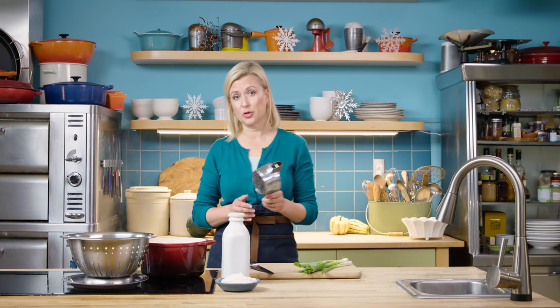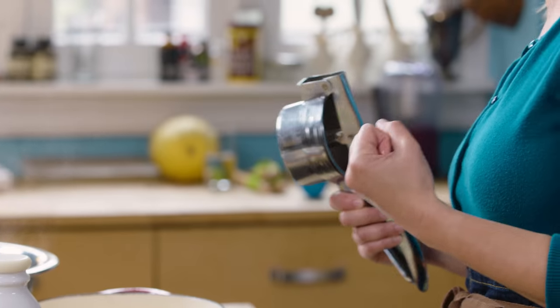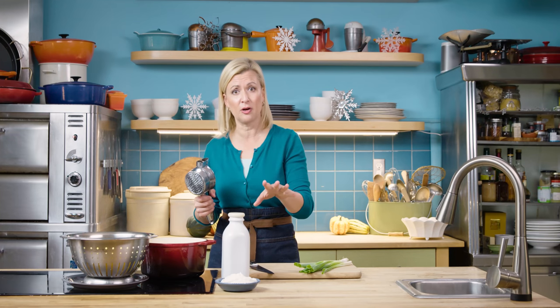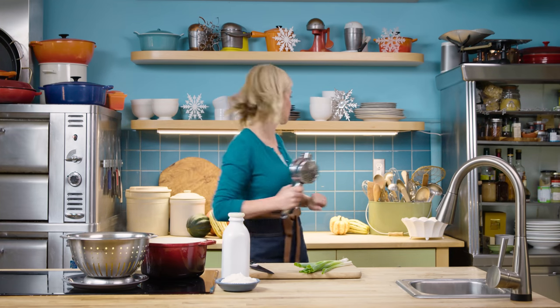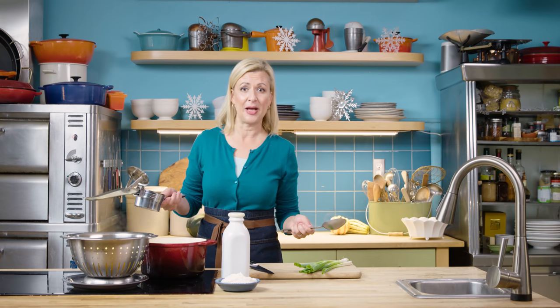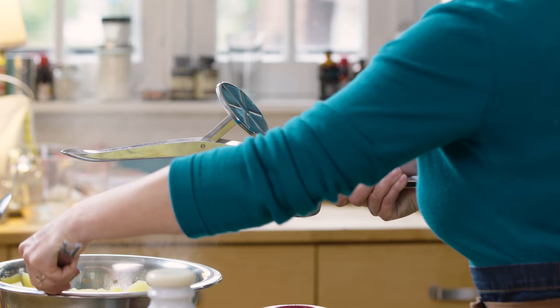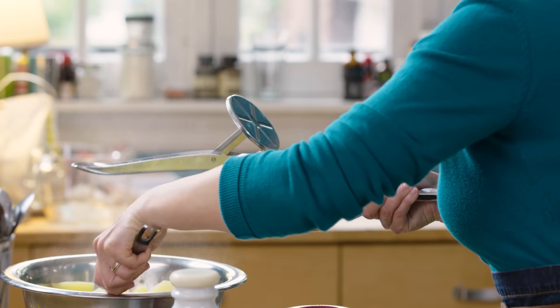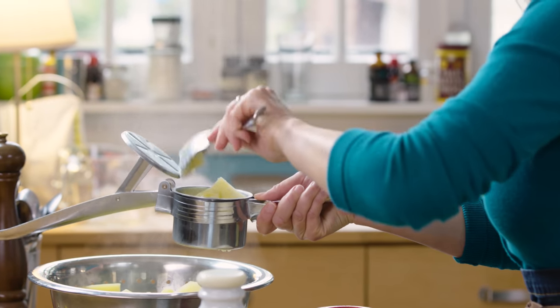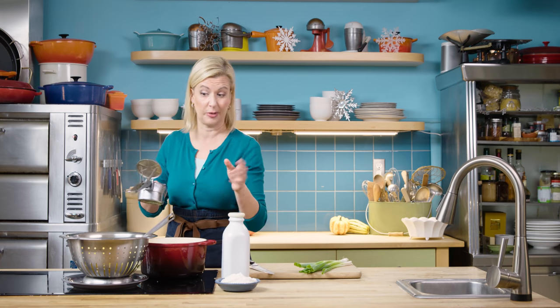My favorite tool to mash potatoes is actually a ricer — I find it makes the potatoes super fluffy. My second favorite option is just using a hand masher. Typically, even though I love using electric beaters and a stand mixer for baking, I avoid that when I'm making mashed potatoes. It's just too easy to over-mash and then you end up with gluey potatoes. Part of holiday success is having those little things just right — you don't want your relatives talking about your gluey potatoes.